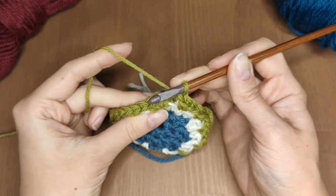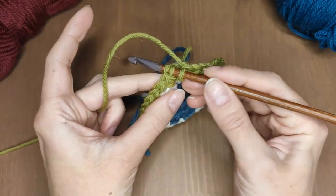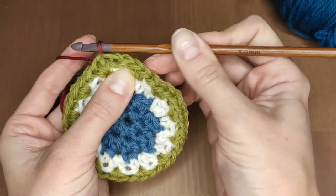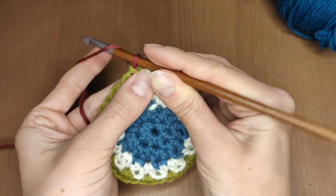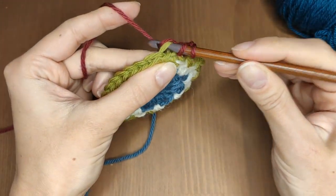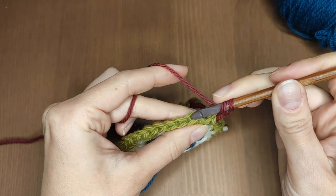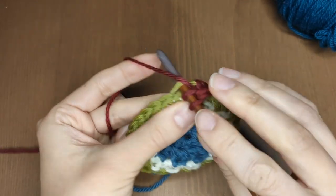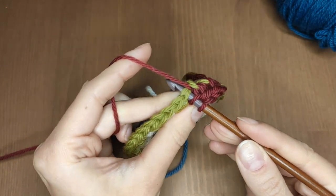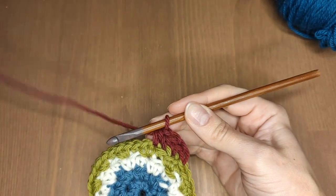Close the round with a slip stitch or change the color. Make one chain stitch as usual. In this round we are not going to add any stitches, just work in the ones we have. Make one half double crochet in the back loop, and now another one also through the back loop in the next stitch. Now make one normal half double crochet through both loops. This is your repeat: two half double crochets in the back loops, one normal. Repeat it and I will meet you at the end of the round.